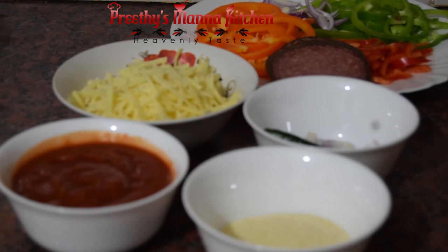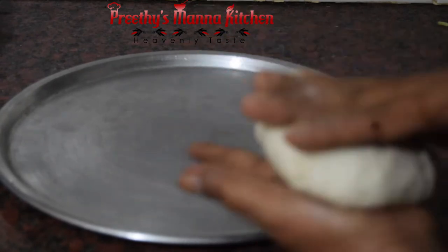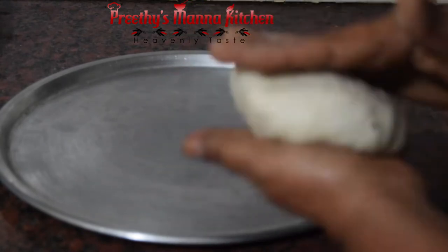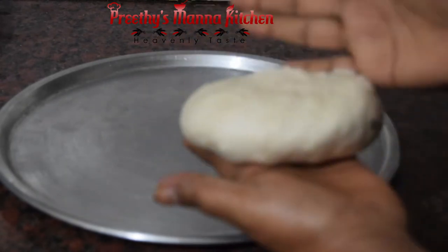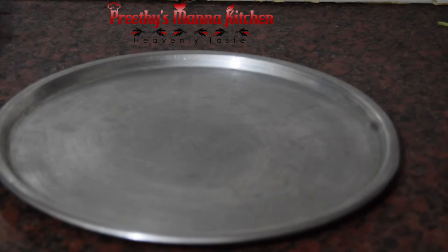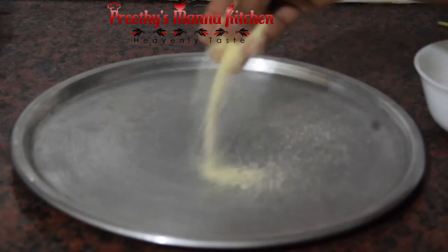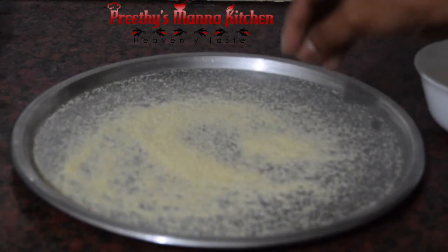I am going to mix it. The base of the pizza is going to be cooked. I will put it in a little bit. If you shape it, you can make it loose and form a good base.